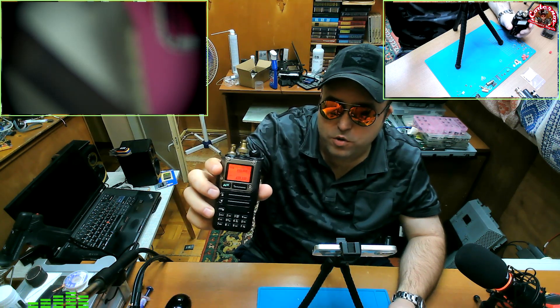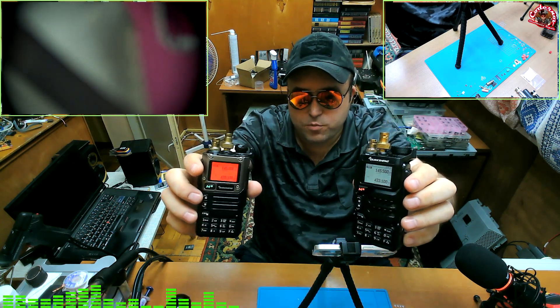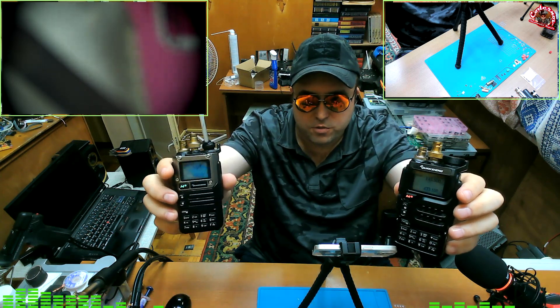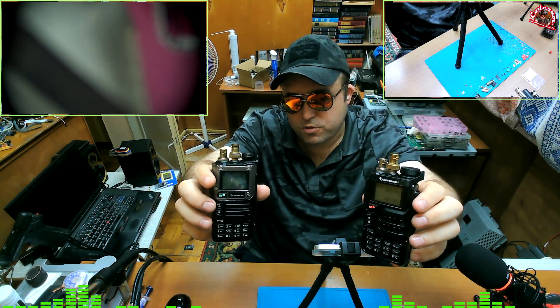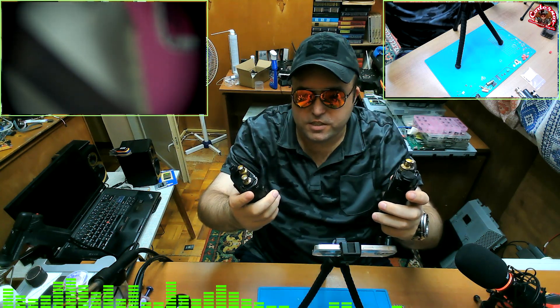Correct me if I'm wrong in the comments. But the color of the keyboard and LCD can be changed. I will later give you a link where you can see instruction videos.